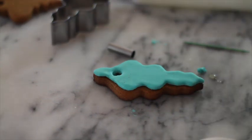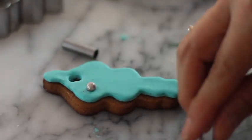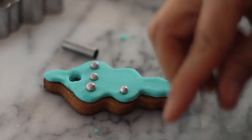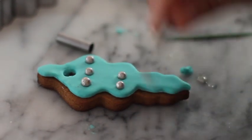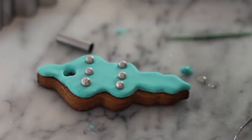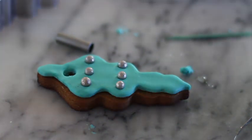Take out the fondant very carefully, put a little bit of light corn syrup to stick the fondant onto your cookie, then put some edible pearls and squeeze them in. These are so easy! You can leave them just like that, or if you want you can always add some decorations using royal icing.